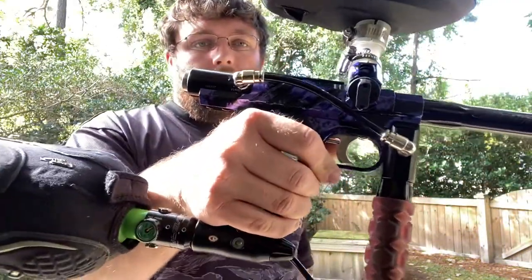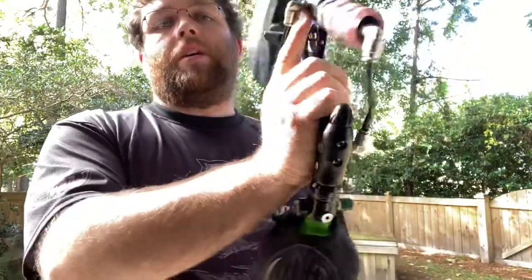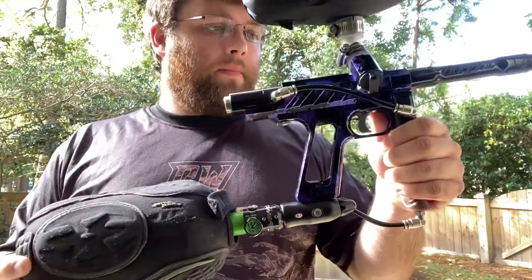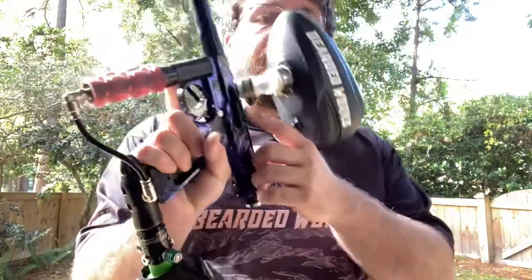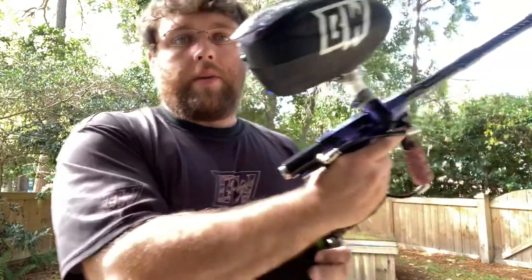All right Kevin, here is your Gen 2 Micromag. You sent this in to get checked out. I adjusted your sear, rebuilt your valve, replaced your detent spring. Your detent was kind of swollen so I thinned that out a little bit. So yeah, here we go.